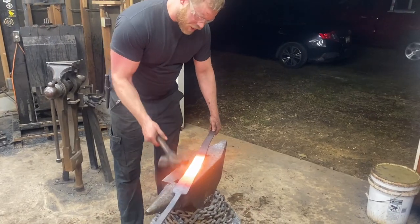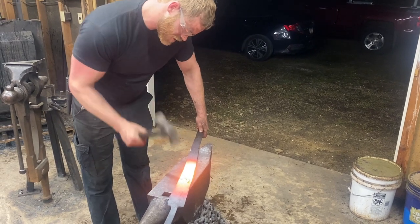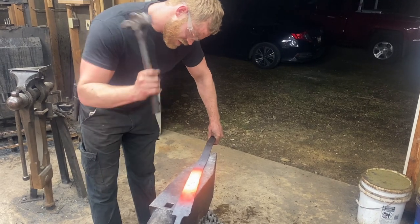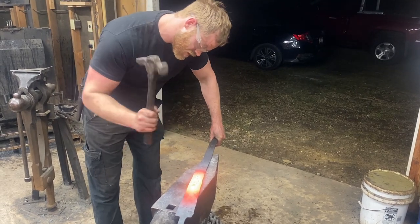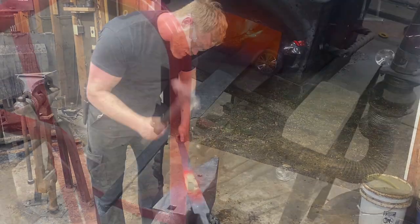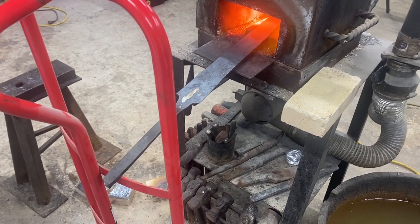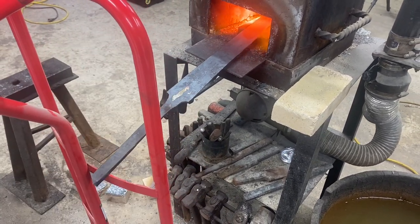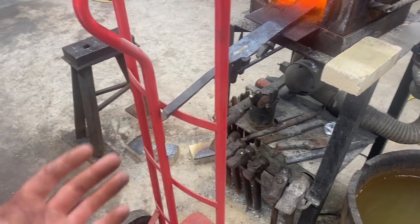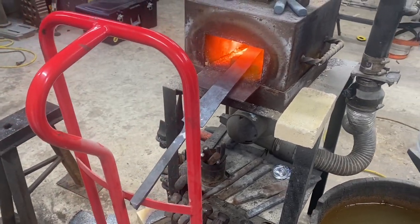So we're just working our way up the blade, forging out the bevel as we go. This is one of my favorite steps — this is where it actually starts to look like a sword. We got a hand truck posted up back here supporting long work; I really should build an extendable shelf for that, but that's all that's going on now.